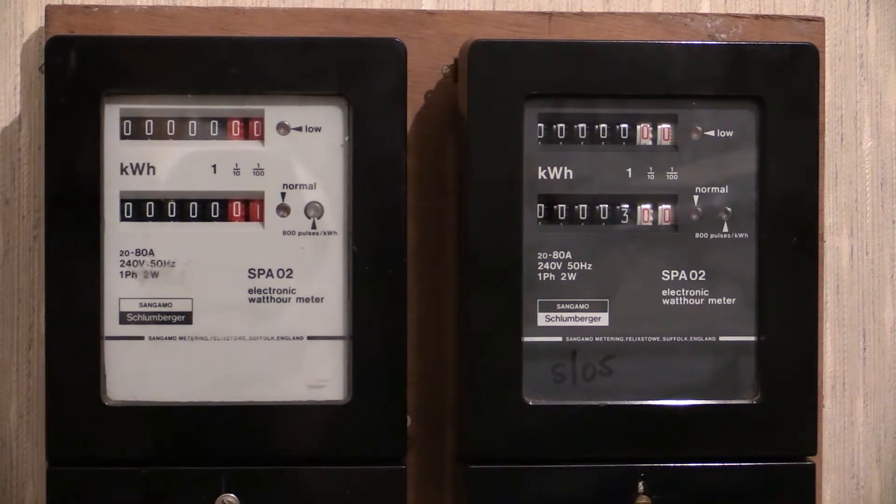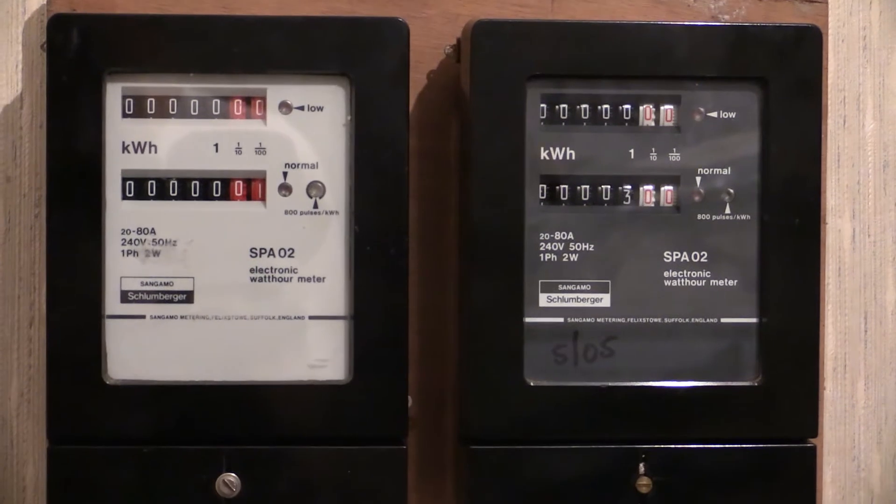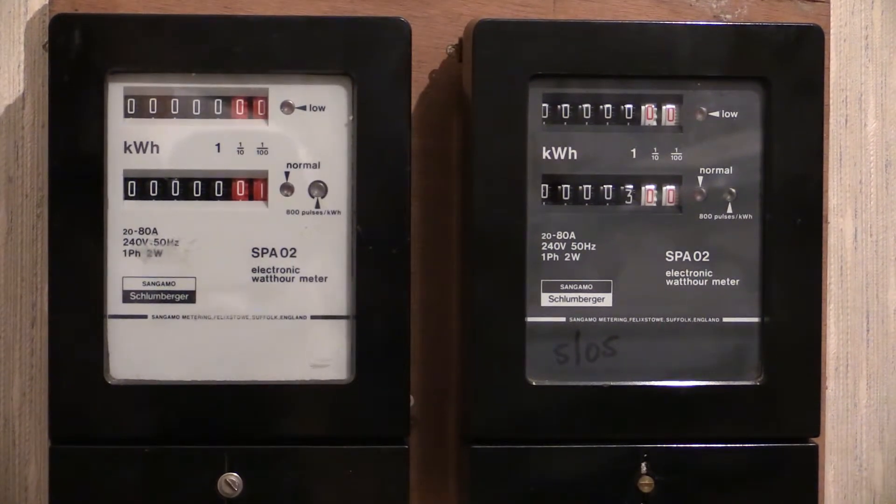Just out of coincidence the numbers are a little bit different on the number drums, but that's purely coincidental. If I were to take these electricity meters apart, you could interchange the readouts from one to the other. So it's not as if the charcoal one gets the white number drums with red numbers and the white one gets red number drums with white numbers.